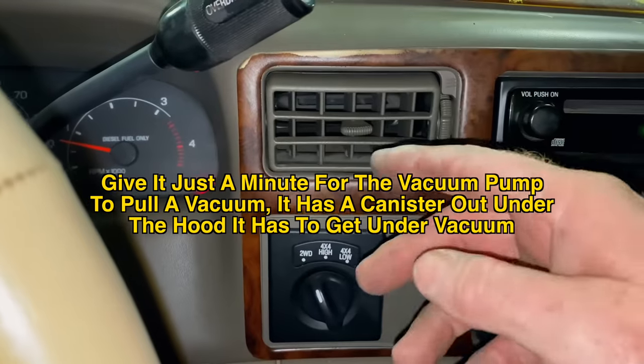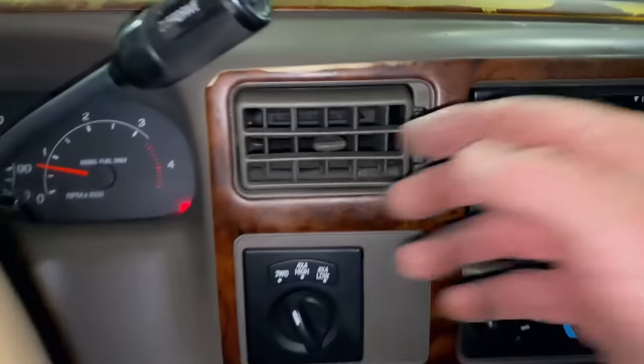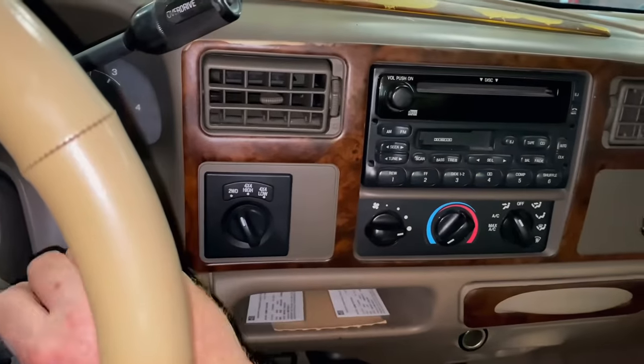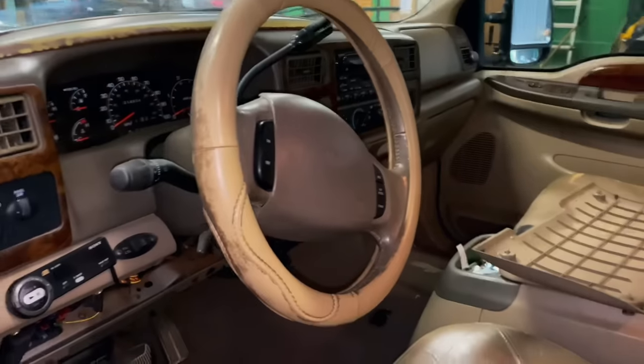Let's try it out and see if we've got AC. It might take just a minute because it's got to fill up the vacuum chamber. And there it is — it's just blowing out. So there you go, guys. Hopefully this will help somebody out. Just remember to put all your stuff back like it needs to be, dress everything up, and your clients or yourself will be happy.